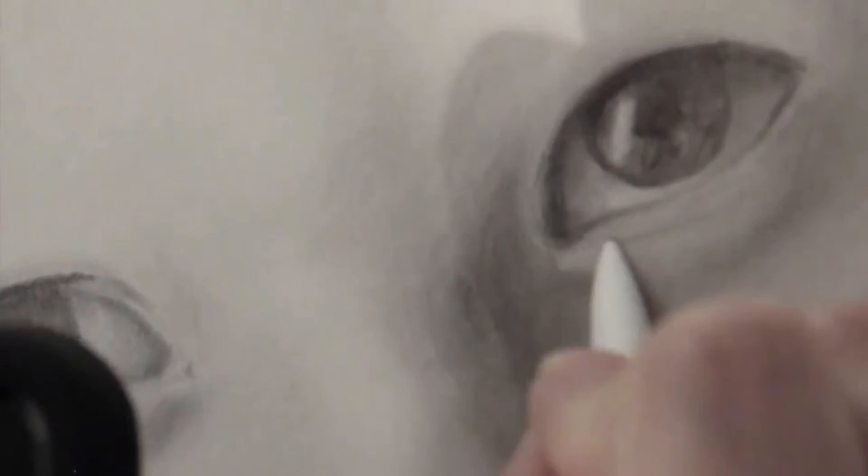I just continue this process and repeat it over and over again until the eye looks the way that I want it to, using all the same tools I've been using since the beginning. I did use an eraser — the Mono Zero — to define the highlight and give it better shape.